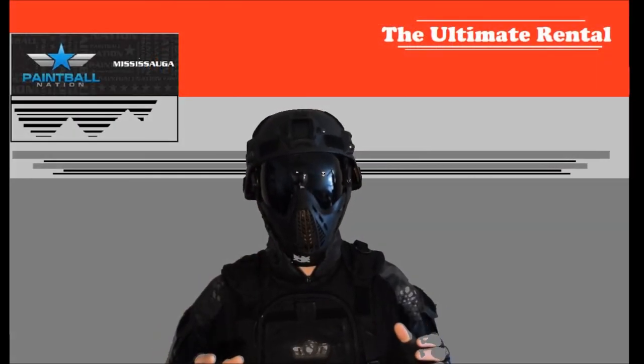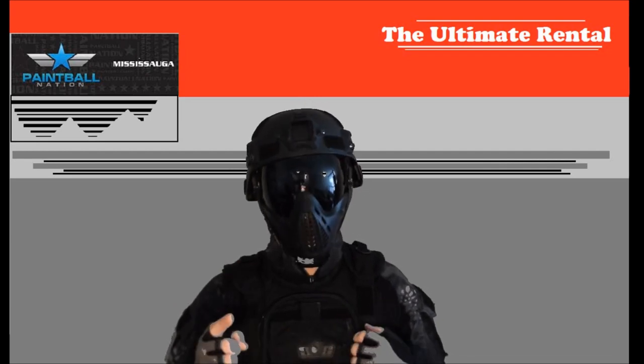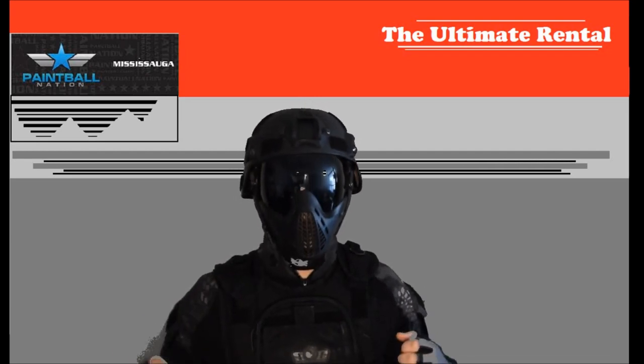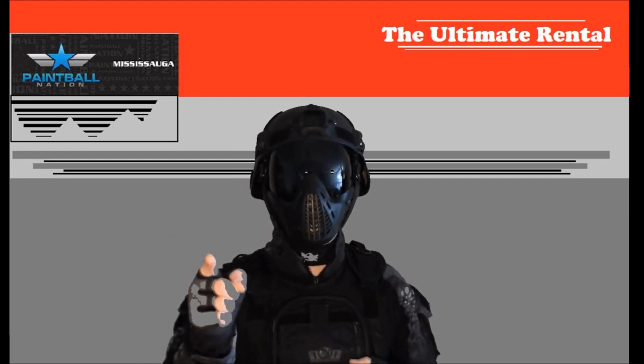Ladies and gentlemen, thank you so much for joining me today. I am the Ultimate Rental, and today I'm going to answer the question that everybody always asks me: how do I fill my paintball tank at home? Stay tuned and find out.